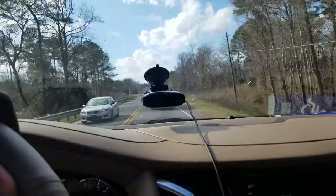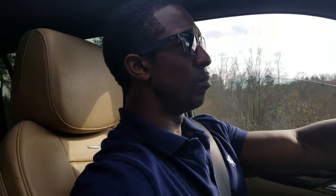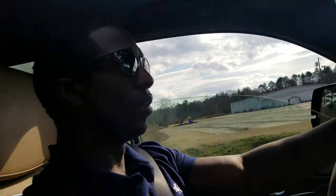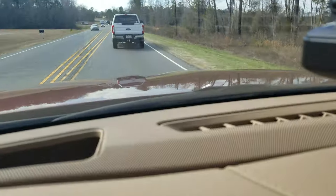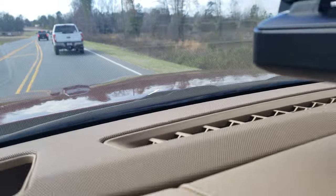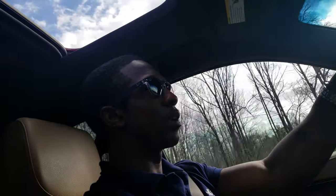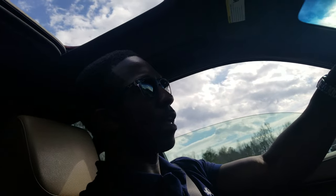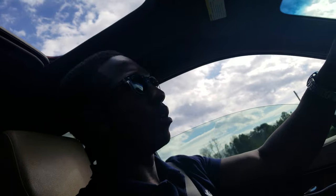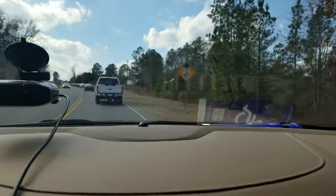YouTube, we are here rolling in the 2018 Cadillac Escalade. Check this out — see that little line right there in the glass? I bought a windshield repair kit and I was gonna do a video showing you guys how to fix that little crack. But here I am just driving and look what happens.